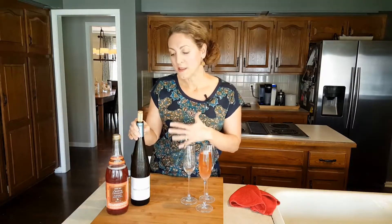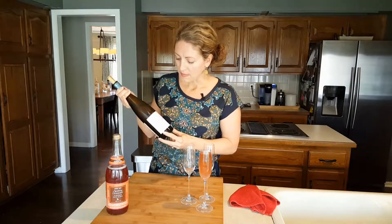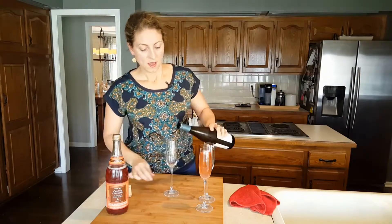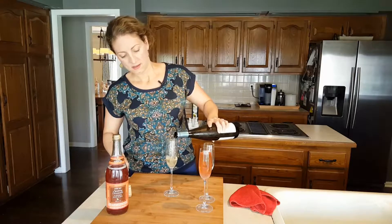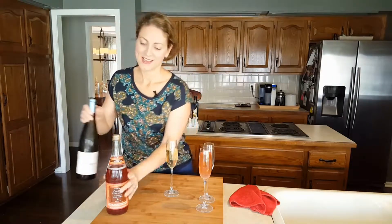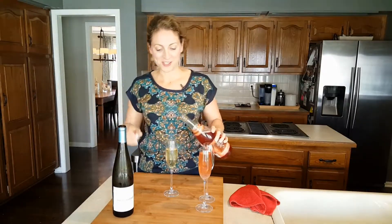I mix it with a sweeter wine. In the past I've done either Riesling, Moscato, or Moscato d'Asti, which is basically just sparkling Moscato. You do three parts of your wine — just a smidge more — to one part of the cranberry sparkling juice.